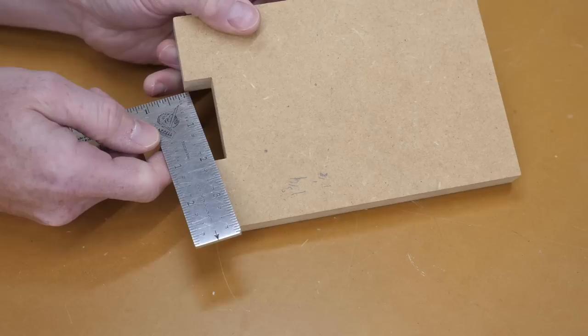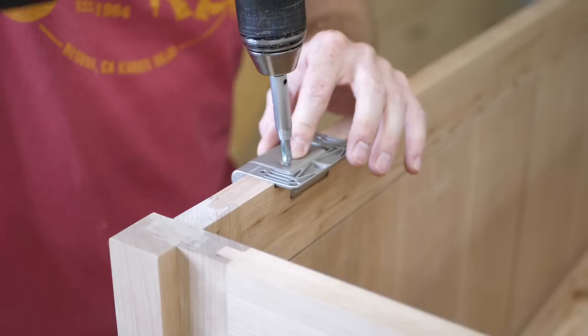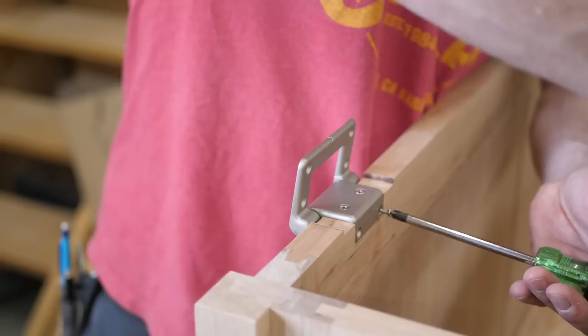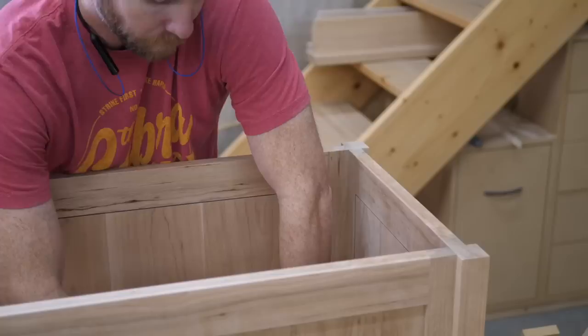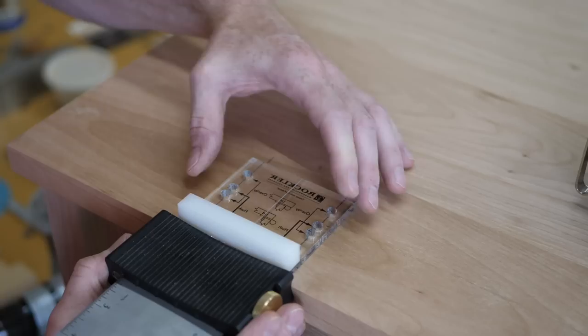Taking a closer look at the two quick-and-dirty jigs — not cut to super high tolerances, just close with a little wiggle room, sized using the actual hinge. A vix bit, which is a self-centering drill bit designed for installing hinges, helps with installation. I add a little wax to the screws to help them cut threads as they go in for the first time.